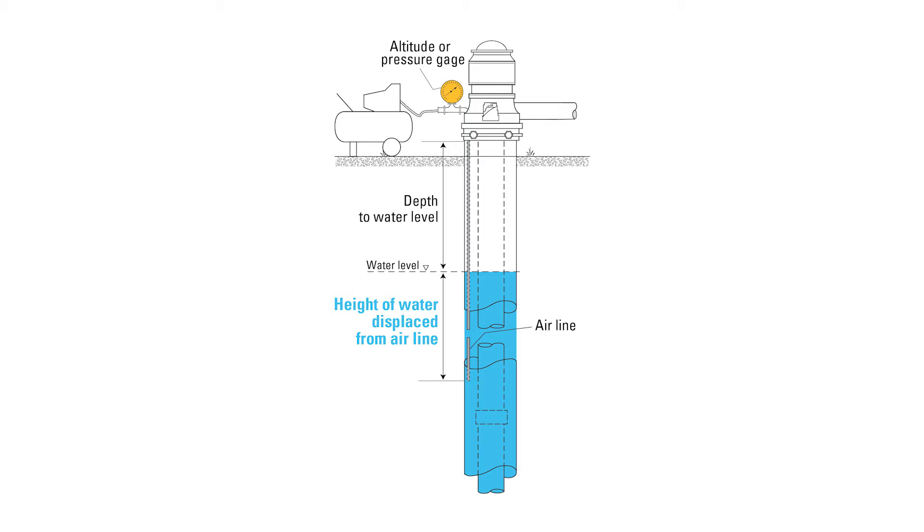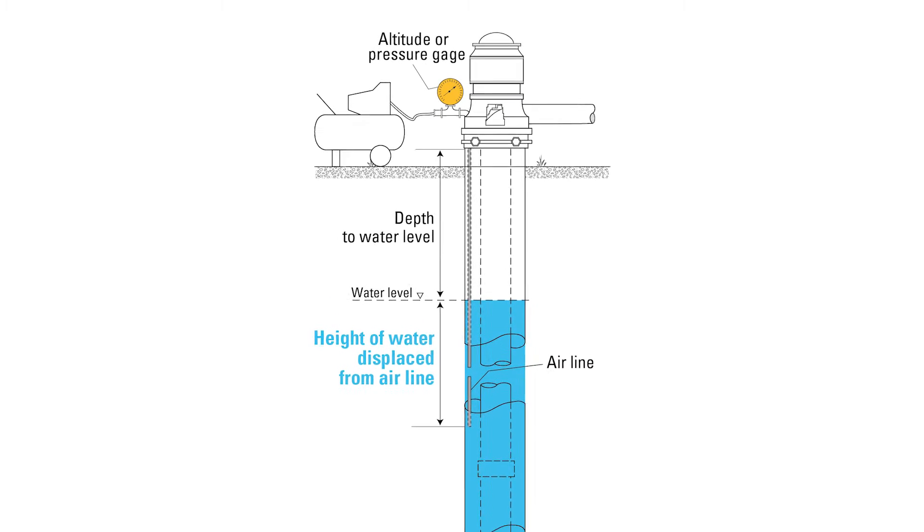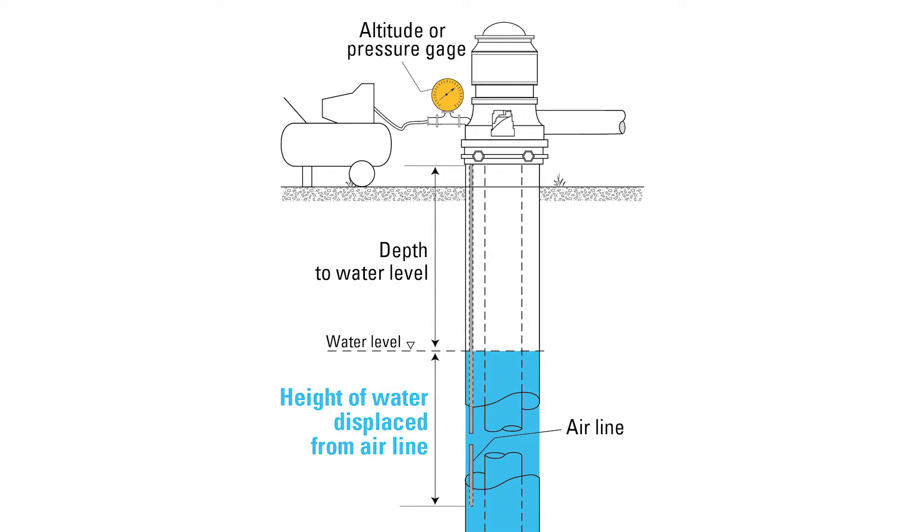The reading on the gauge tells you the height of water in feet above the top of the pump. If your gauge is only in PSI, just multiply the PSI reading by 2.31 to get feet of water.